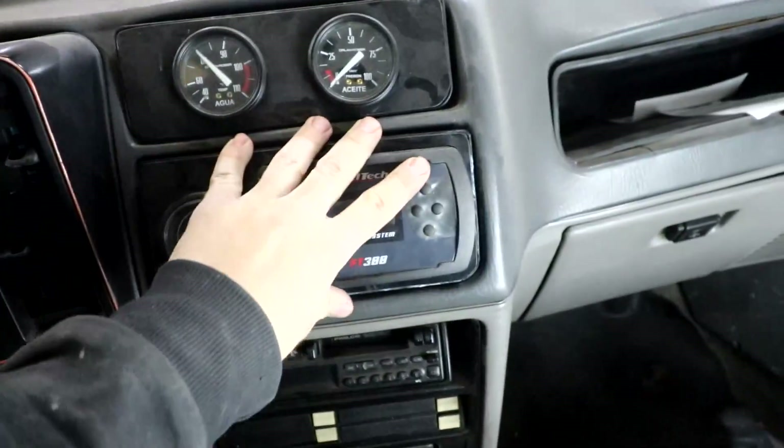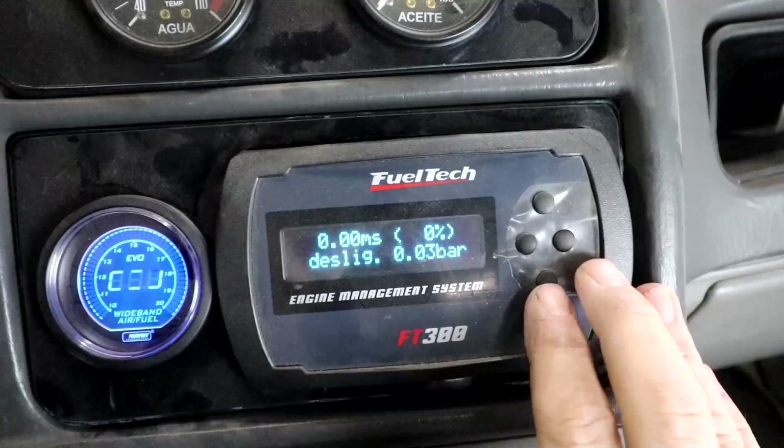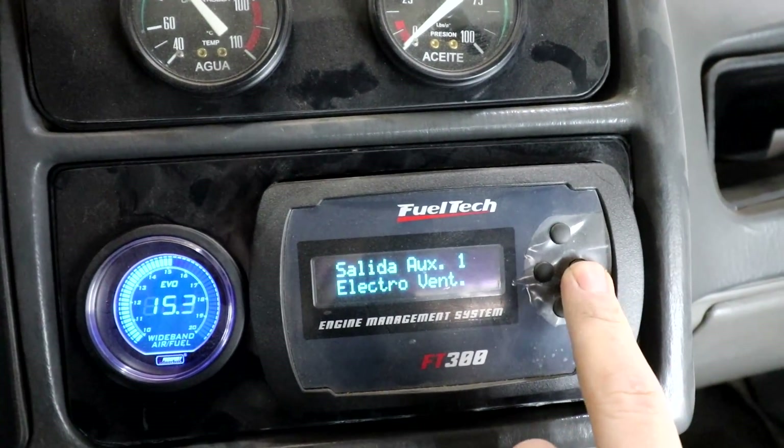We've done the connection. Now what we have to do is put it in contact and enter the ECU configuration.